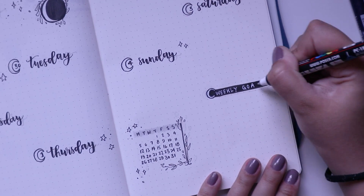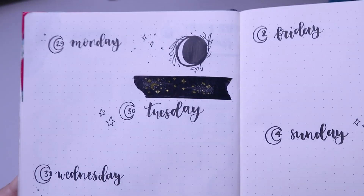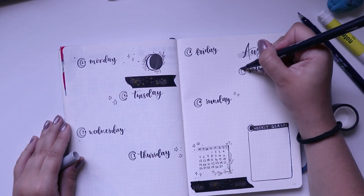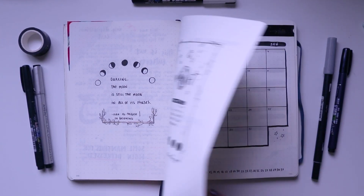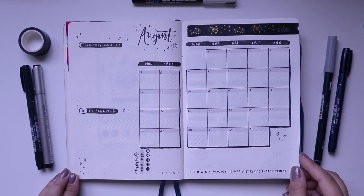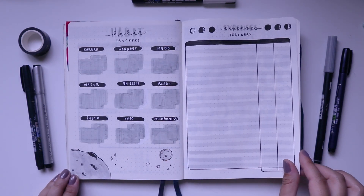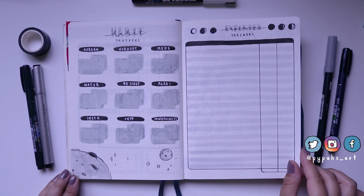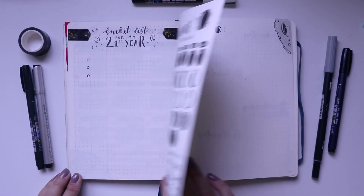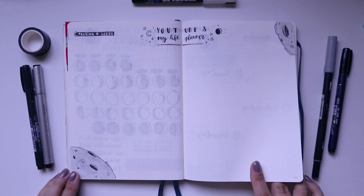With my trusty Posca pen I went in, wrote out 'weekly tasks,' and added some washi tape. Here's a little close-up so you can see how pretty it looks. And with that, our August plan with me is complete — I'm giving you a little flip-through now. I hope you enjoyed watching and maybe planned along with me. If you recreate any of these spreads, send them to me on Instagram — I love seeing them. Thank you so much for watching, have a wonderful August, and I'll see you in my next video!